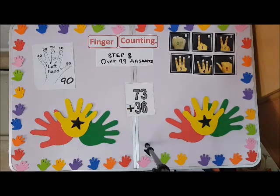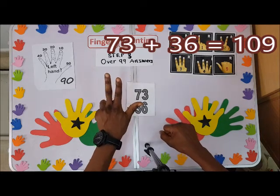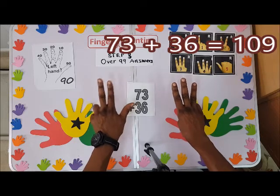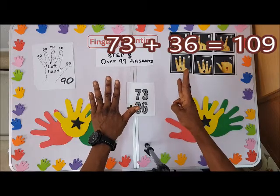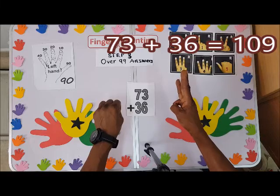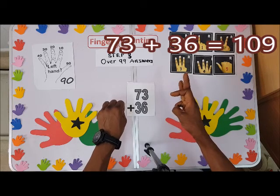Watch out again — we have 73. This is 70 and then 3. Plus 36: the 30 goes over here, so we have 10, 20, then you turn the right hand and close here to indicate 100. Turning the hand means 100. So that is the 30, and you bend this one finger to tell us it's 100 and 30.